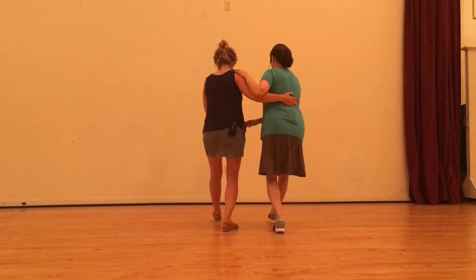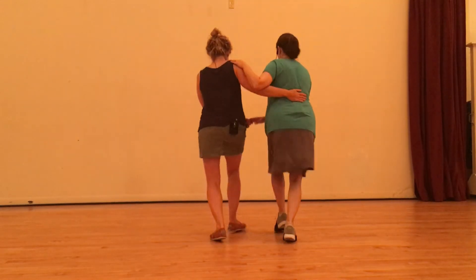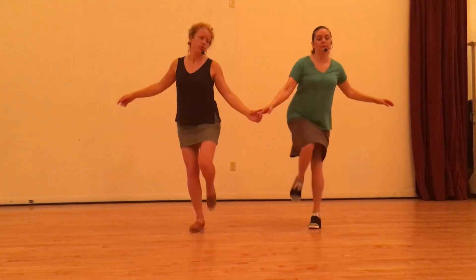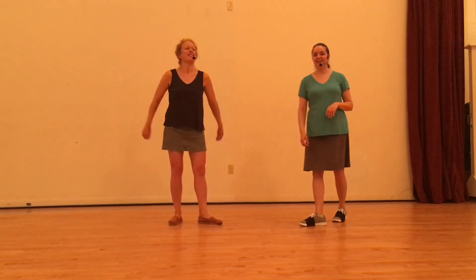We just pick up the last three beats of our basic Charleston. Watch it all going through: one, two, three, four, five, six, seven, and we come back together — five, six, seven, eight. Watch it one more time: five, six, seven, one, two, three, four, five, six, seven. That's it. Thank you guys.